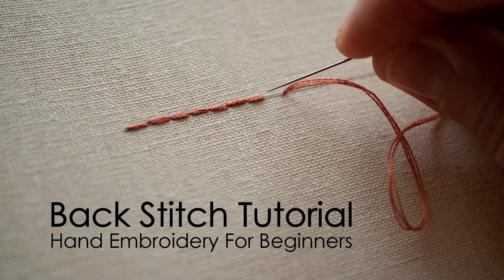Hi guys, I'm going to show you one of the most basic hand embroidery stitches: backstitch. It's perfect for outlining but can also be used for lettering and adding finer details to your work.